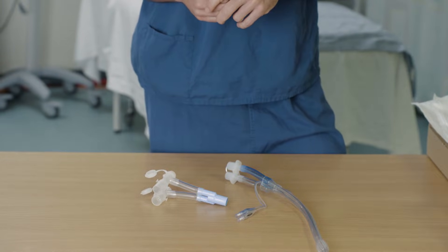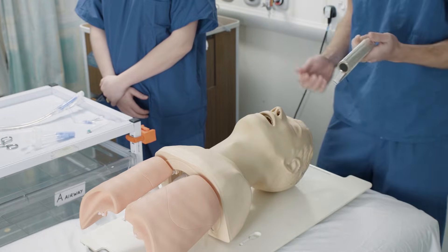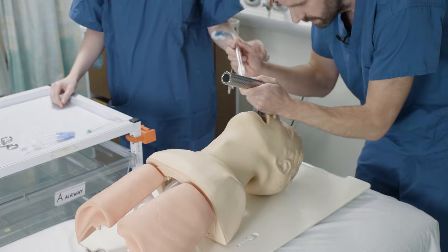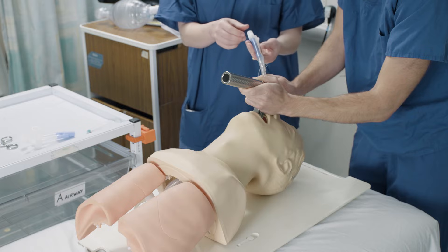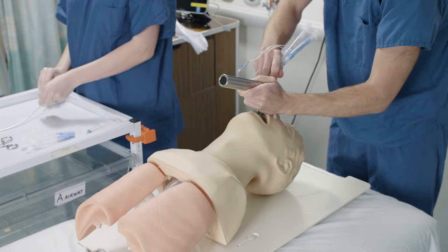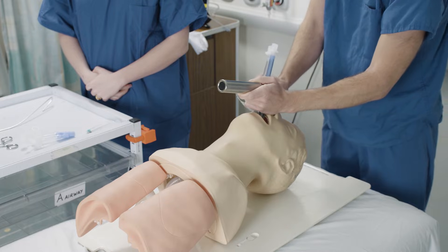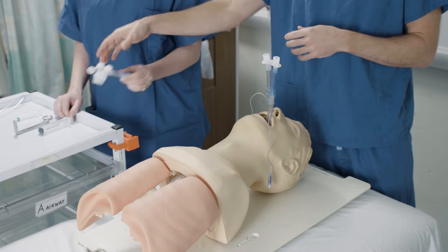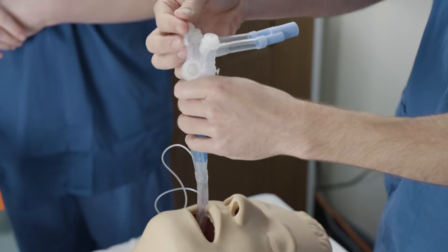You're now ready to insert your double lumen tube. For the purpose of this video I'm using a standard Mach 4 laryngoscope, though in real life we'd suggest using a C-MAC. Go ahead and get a view of the cords. Once the tip is through the cords, ask your anaesthetic assistant to remove the stilette. Then as we advance the tube, we turn through 180 degrees and come back to 90 degrees from where you started, to go through the carina. Now connect the tube using the connector prepared earlier, making sure the top caps are closed.